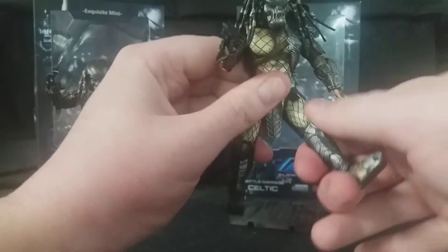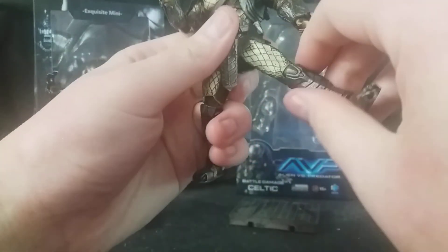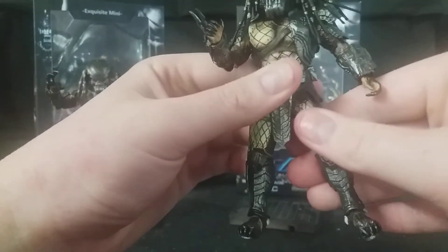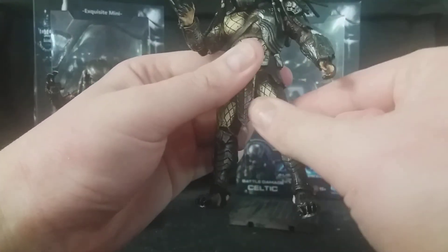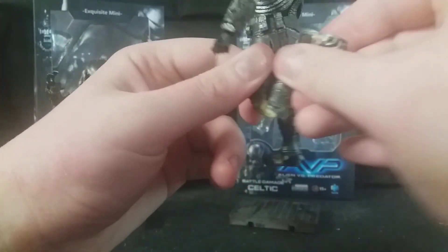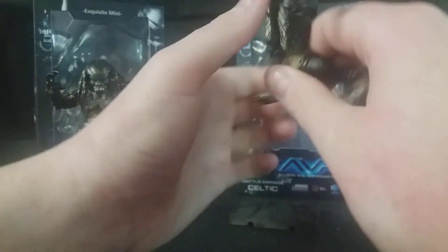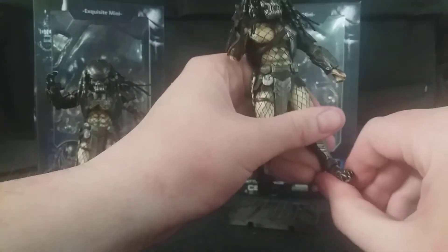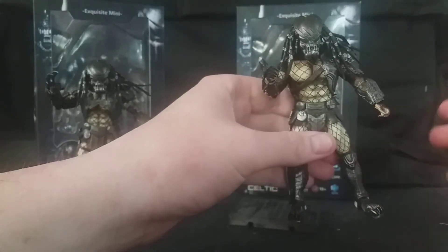The legs go forward a fair amount, but backward they run into the armour so they don't go back that far. They can also go out quite a bit and swivel at the ball joint. He's got double jointed knees so he can go way, way back, which is impressive for a 4-inch scale figure. He also has ball jointed ankles — can go down and up a little bit, though slightly hindered by the shin armour, which isn't really a problem at all.